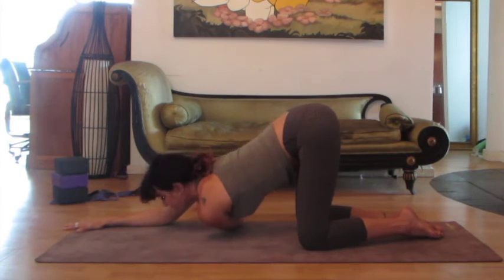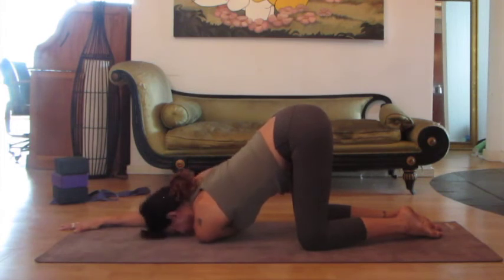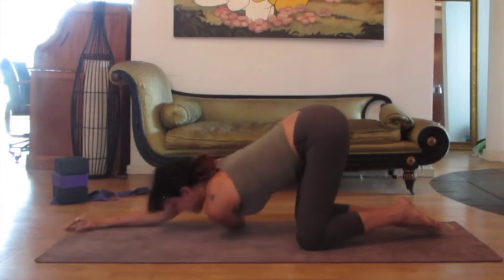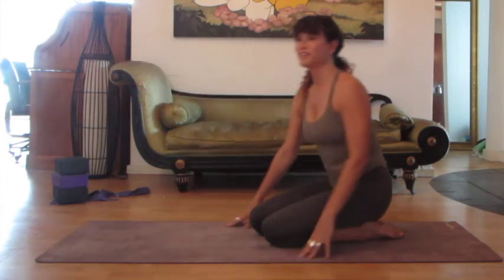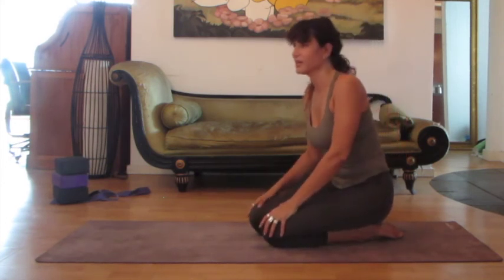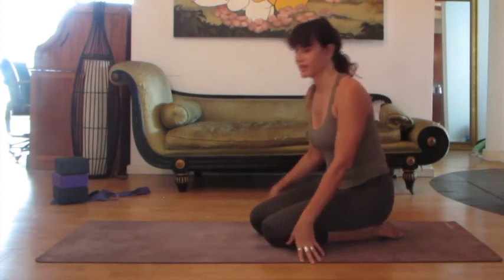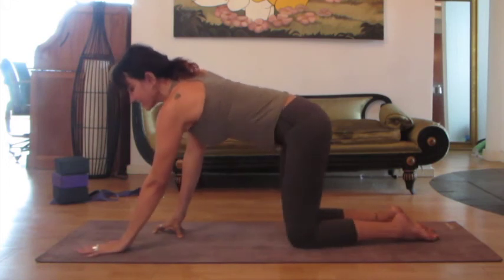If you want something a little bit firmer, a little bit deeper, I recommend taking the forehead straight down. You can adjust how much weight you put on that shoulder. I know that especially when you have fibromyalgia, every day your body feels different. Some days you might be able to go deeper and some days you might want to back off. Listen to your body, but make sure you still do something, so your body doesn't get stuck and the inflammation doesn't build up.